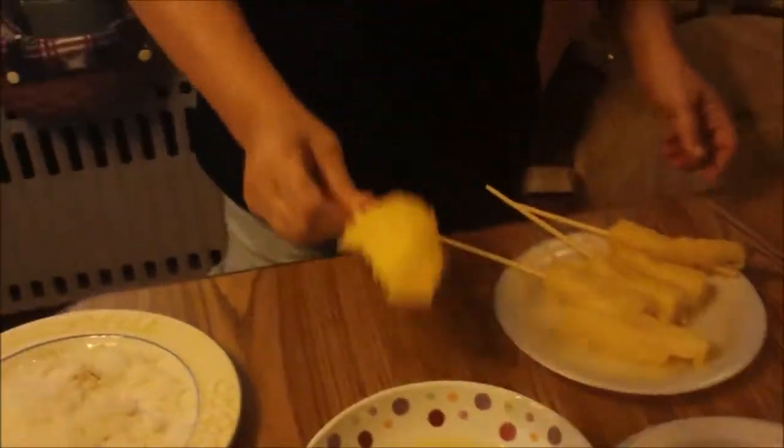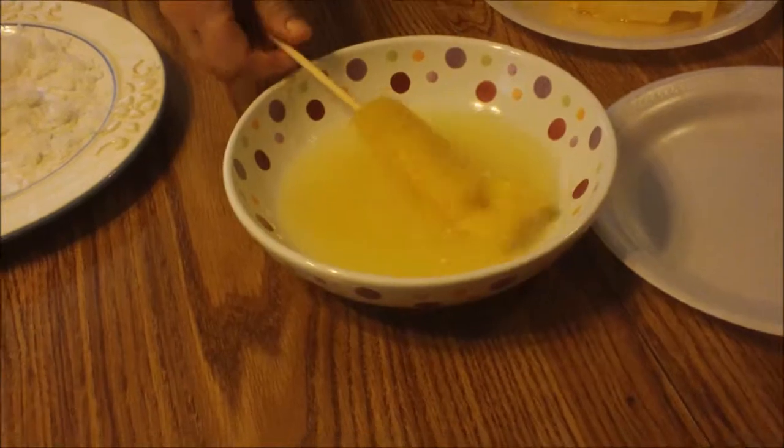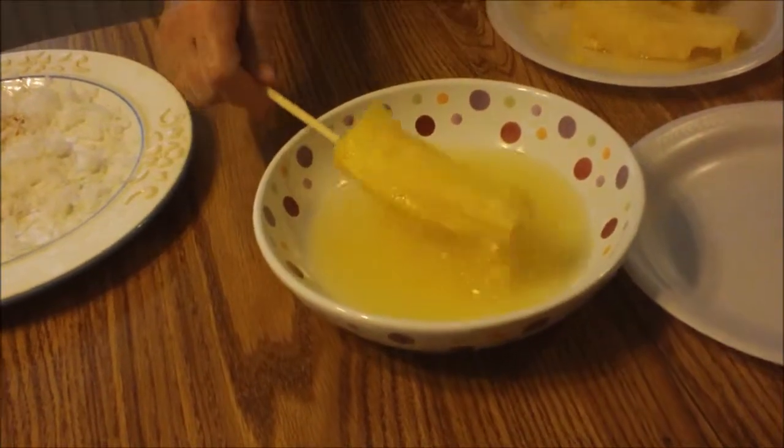Now if you don't like coconut, you can add chocolate or you can add any nuts to it, but you have to add your points for whatever you decide to use. The recipe I'm making calls for coconut. So what I did is I put our pineapple on sticks and you're just going to roll your pineapple into the pineapple juice.